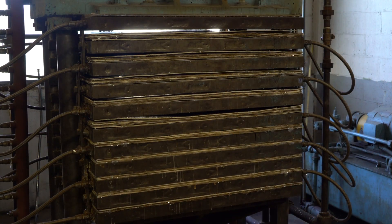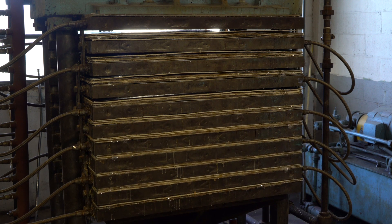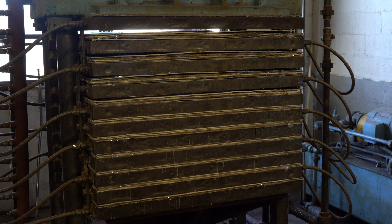The press cycle depends on what product we're trying to achieve — if it is a molding plate, a flexible plate, or a rigid plate. We vary the temperature and the time based on the end product.